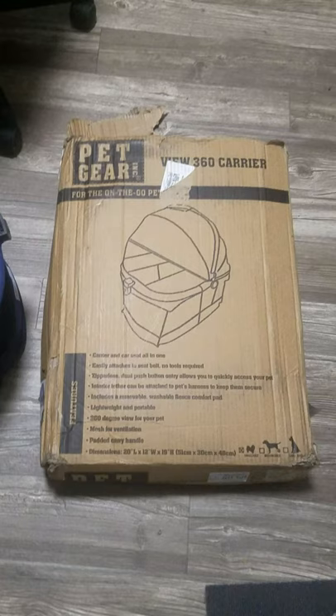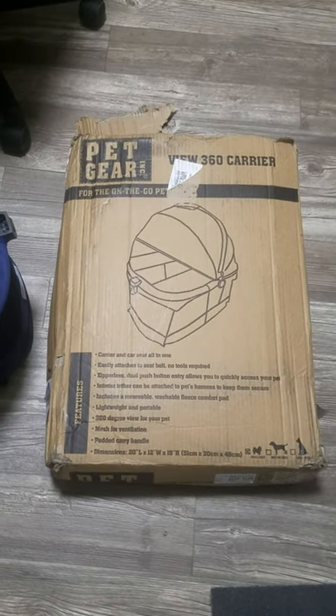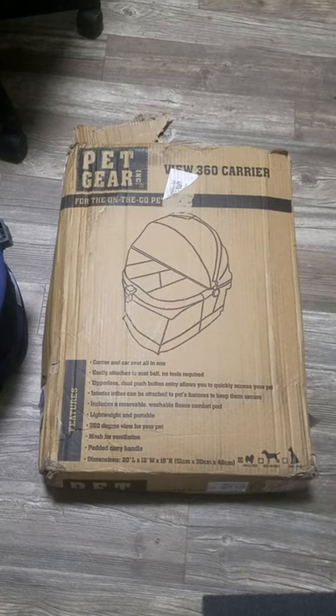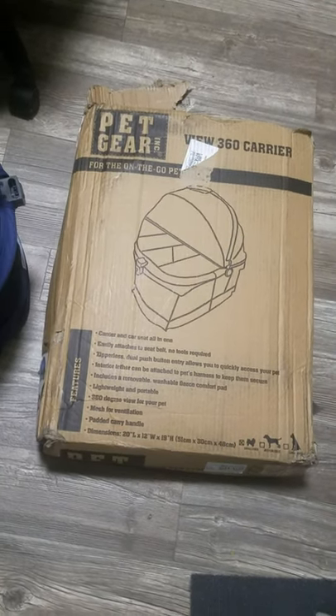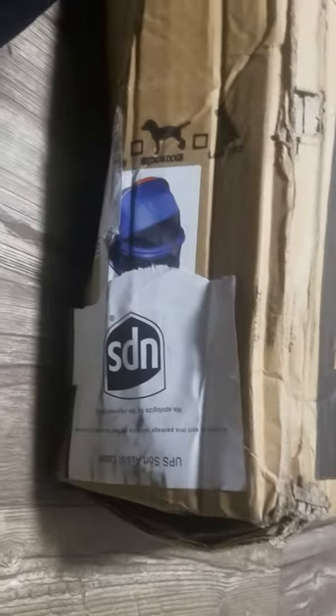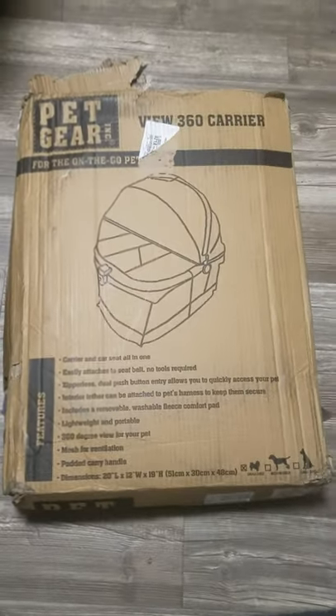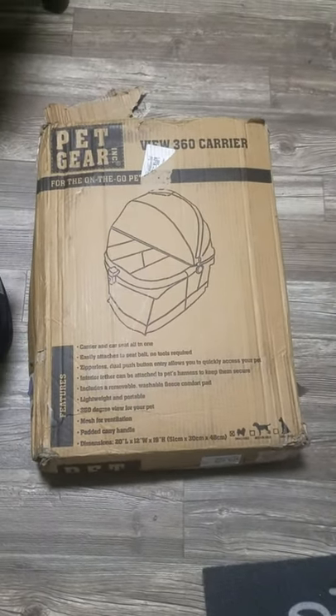I got a puppy about 10 or 11 days ago and his name is Kobe — you guys will see him in a moment. This is the box it came in; it got pretty beat up, but you can see the side here. There's a little picture of it on the box — it's so cute. Let me get it out for you guys and I'll be right back.